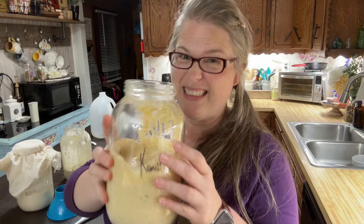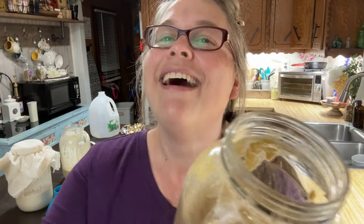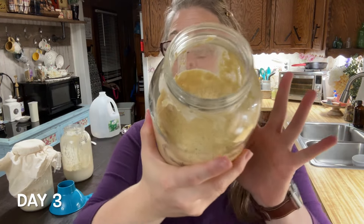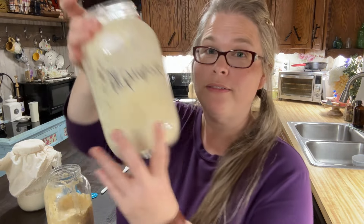Sourdough is a flexible and forgiving process, so don't stress about exact measurements or minor mistakes. Let's check our starter. We're on day three — this is my Kamut, look at those bubbles. The same thing with the other one. You should be noticing some nice bubbling and a little sour aroma starting to develop, which means your starter is progressing really well. We're going to discard half, put in one cup of flour, and a little water just enough to make that thick pancake batter consistency.